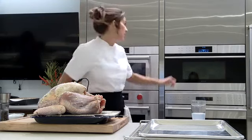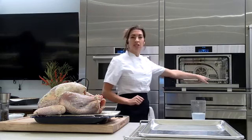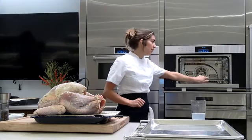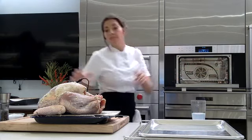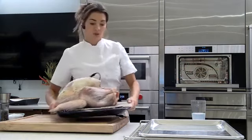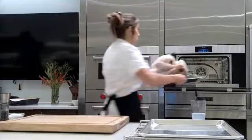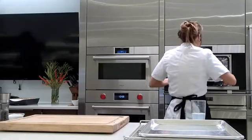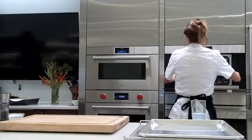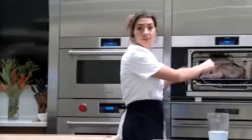The probe is in. I have my rack set on the bottom placement, which is number one. If you look on the side, they are all numbered. Because our turkey is a little bit taller, we want it to go in this way so the top of the turkey won't hit the ceiling.